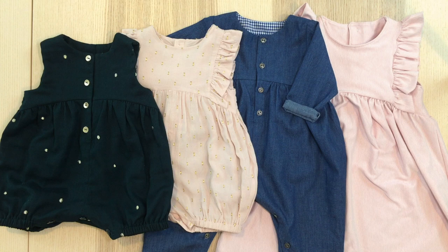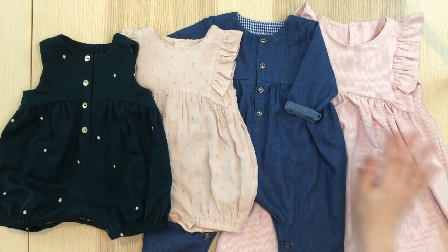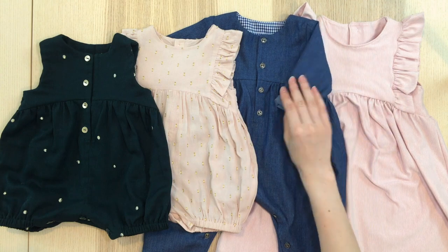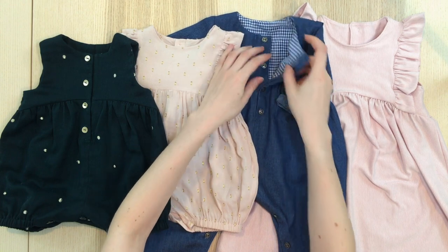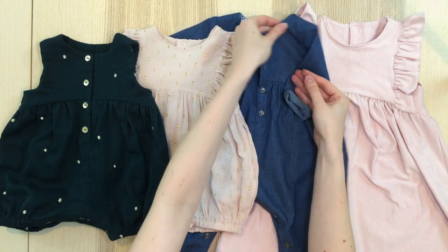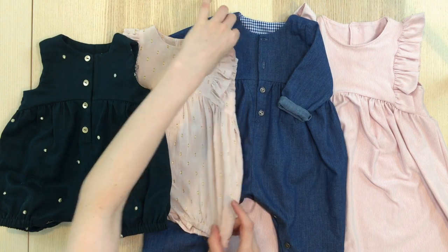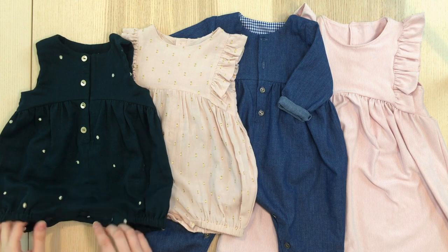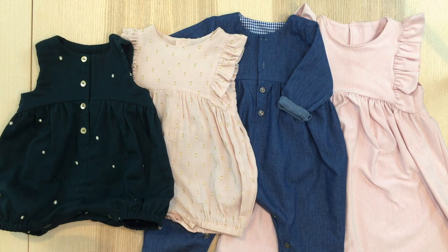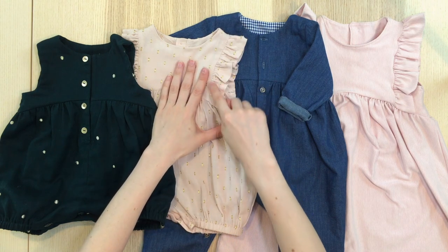Hello, in this video we will sew the Madrid pattern, available from six months to four years. This is a jumpsuit, playsuit, or dress to which you can add long sleeves. The bodice is fully lined to guarantee beautiful finishes. The design is partially buttoned, either at the front or in the back. You can also make an inseam button placket, practical for nappy changing. There is also a possible version with ruffles on the bodice; in this case the partial opening is done in the back.